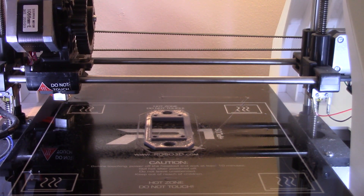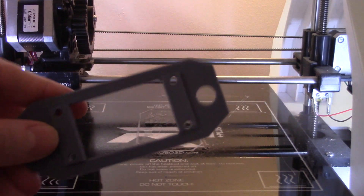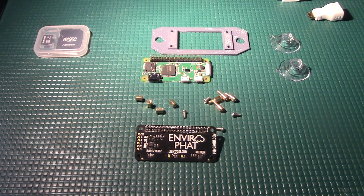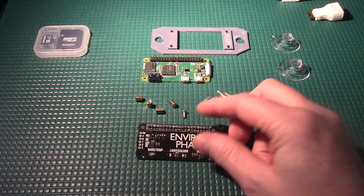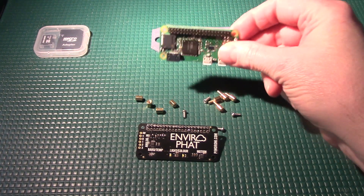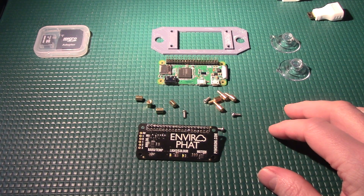Now that our 3D print is finished, take a look at it here — it came out pretty good. So the last part of this video is the final assembly. We've soldered the header onto the EnviroP hat, we've soldered the header onto the Raspberry Pi Zero, and we have all of our parts, so now we're going to assemble everything.